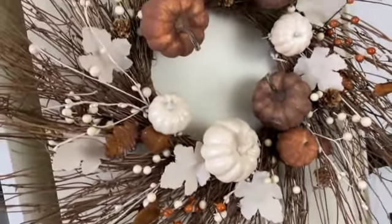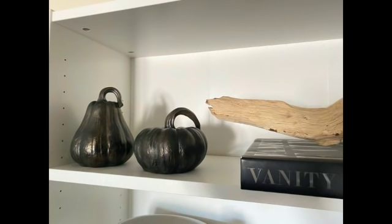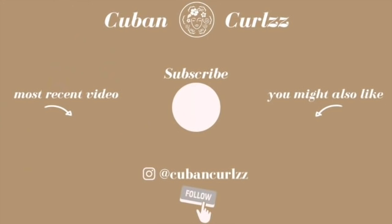So there you have it, my friends — all of my updated decor. I'm really not decorating a whole lot this year, but I'm really happy that I didn't fall into that trap I do every year and buy tons of stuff. With a little bit of paint and some love, you can upgrade what you already have and save some money. Don't forget to like this video, hit that notification bell so you know when I upload, and subscribe if you're new. I have some exciting stuff coming up. I love you — thank you so much for watching, and I will see you in my next one.